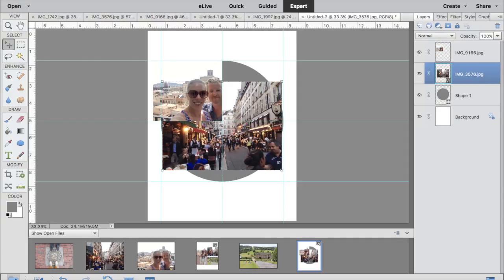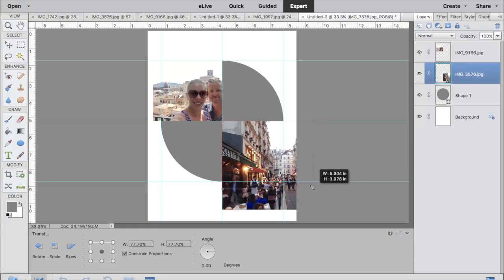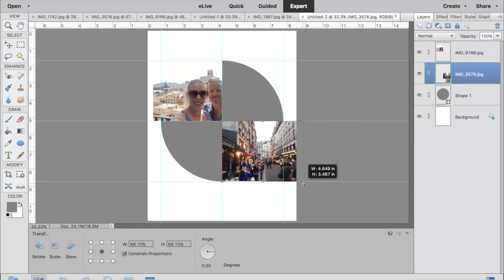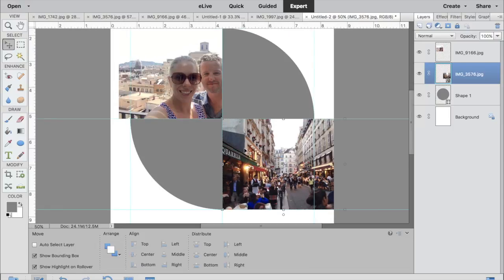Here I have a picture of Paris — just the kind of evening life in Paris. I'm going to resize it just to those guidelines, and it's quite easy to do.